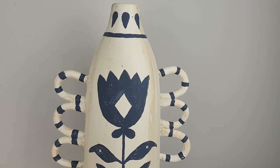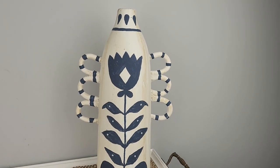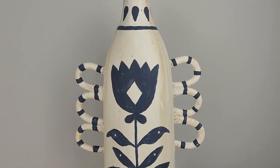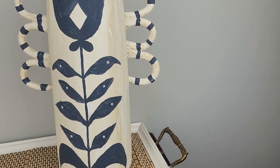I think it looks very similar to the original one. Recreating expensive items on a budget is great fun, especially if you really like the item and it's not available for sale anymore.